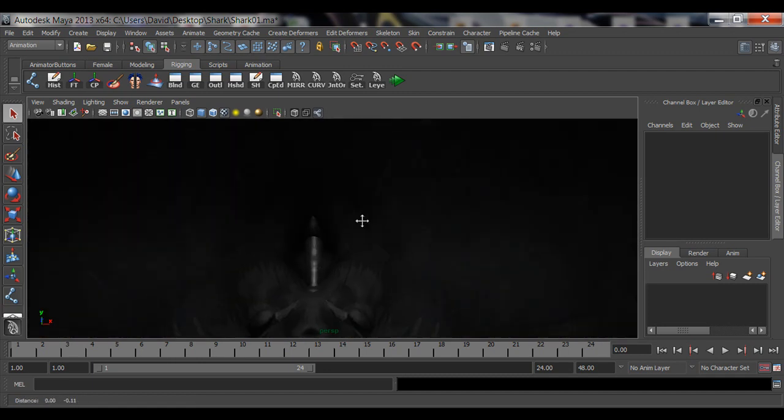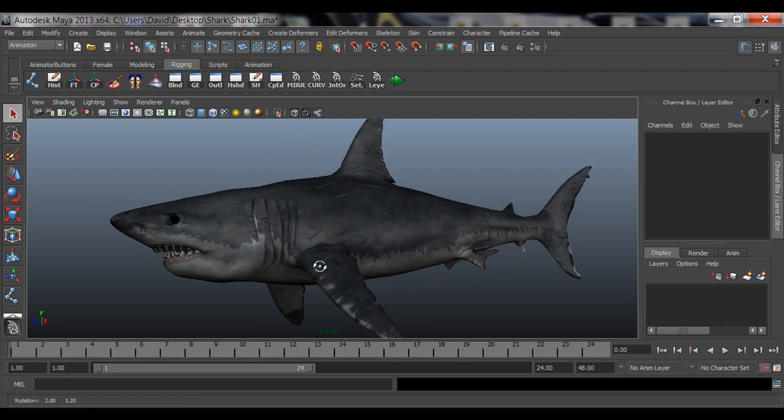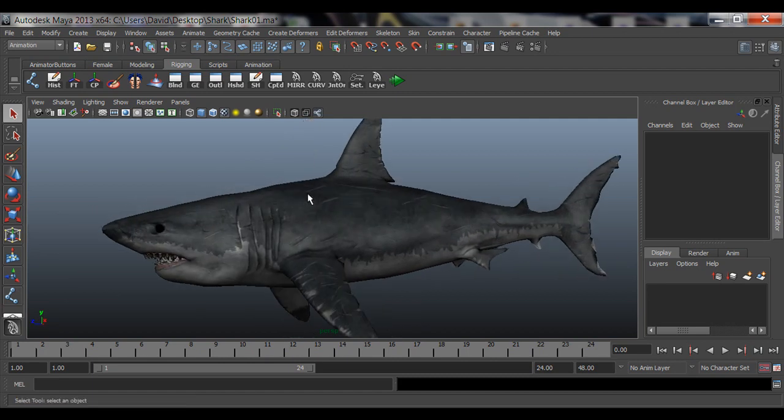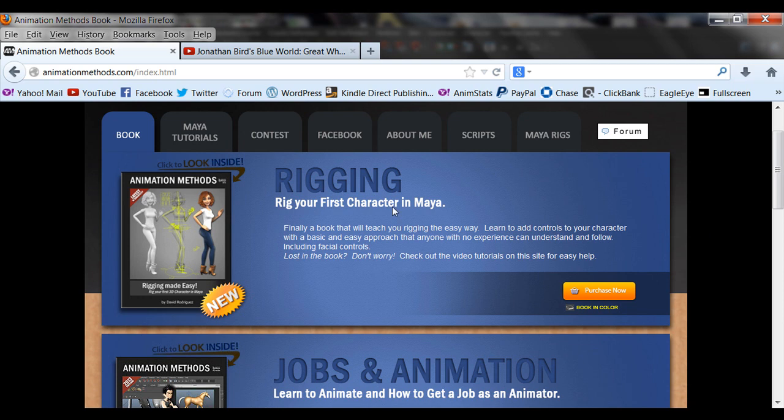So this is what we're going to rig. I'm going to give you guys this model — I found it for free online. You can try to look for it on Google, but I'm going to post it on my website. Check out the description, I'll post it there.